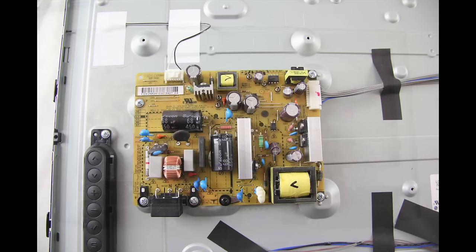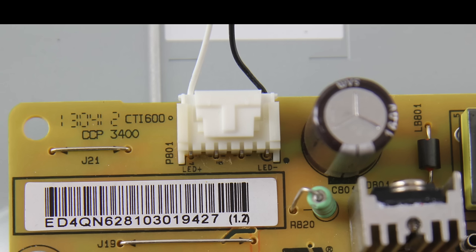As we take a closer look at the power supply/LED board, here is the cable connection that runs from the power supply to the LEDs. I will be checking the voltages at this connection. Since this is a smaller TV, we will only have one test point at the connection which is labeled LED plus.